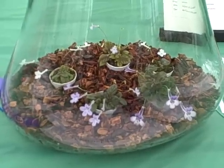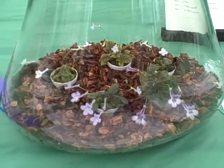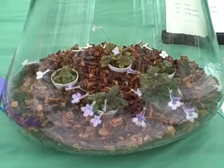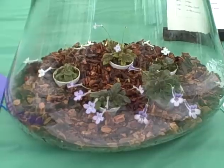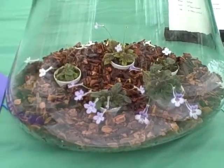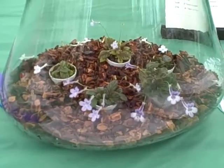Here's a collection of miniature sinningias. These were not grown in this container, but they're being exhibited in this container in the collection class, which permits three to five plants of a single genus to be shown together in a display that unifies them. The exhibitor decided that this glass bowl would be a good way to do that.